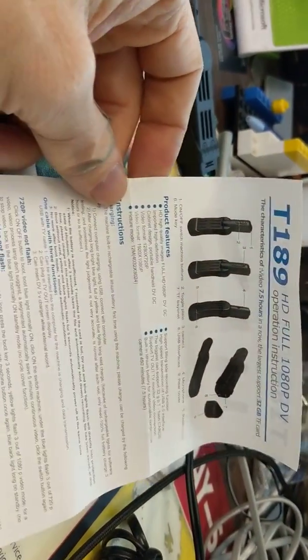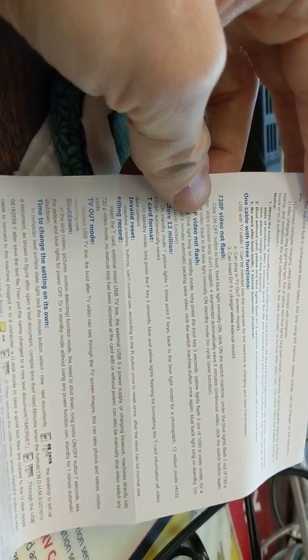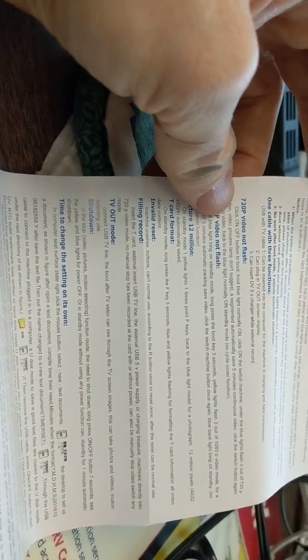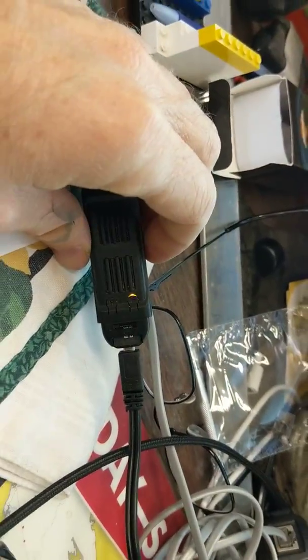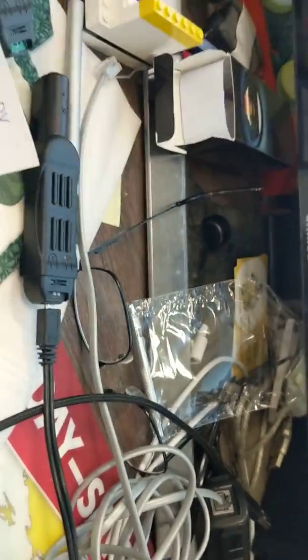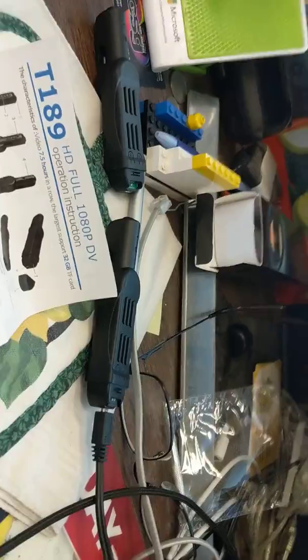I understand the yellow light means it's charging. But even when it's charging, if it's plugged into the computer, it should be showing up the drive. So I think the problem is with the SD card, not with the unit. I'll send this video in and see if that helps.